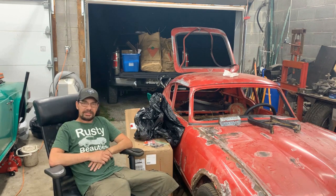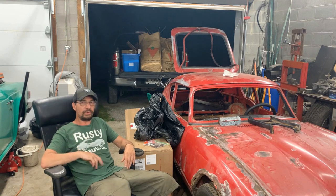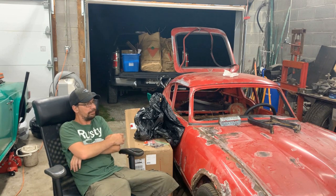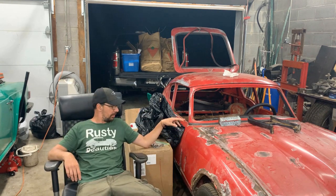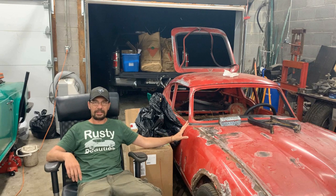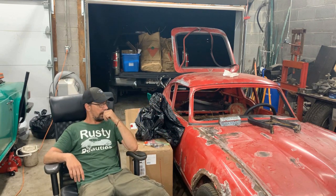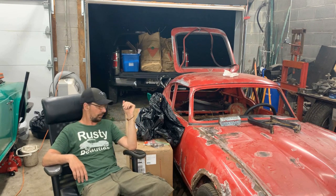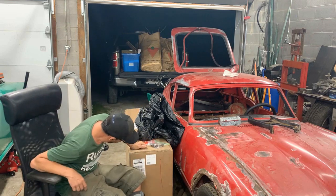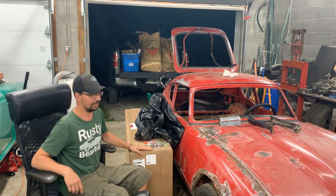Hey guys, it's gonna be a little bit unusual video, not related to any of our projects that we are working on right now. We're actually gonna work on a Spitfire head that belongs to the same friend of mine that owns the GT6. He recently bought a Spitfire as well but it has some issues, so we're gonna have to fix those. I'm gonna show you the box in another video.